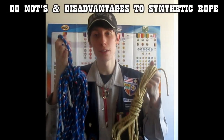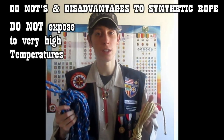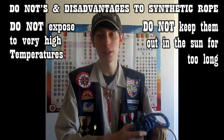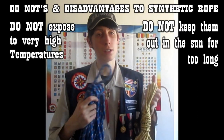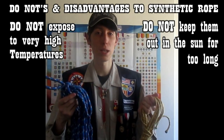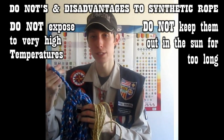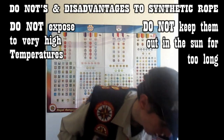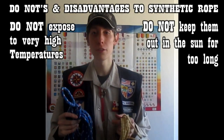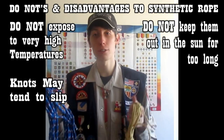Here are some disadvantages of synthetic rope. You don't want to expose these to very extreme high temperatures because that would destroy the rope. You also don't want to put them out under the sun for too long because of the ultraviolet radiation — so these are very vulnerable to high temperatures. Plus, the surface of synthetic ropes is relatively smooth compared to natural fiber ropes, so because of the smoothness and less friction, knots may tend to slip.